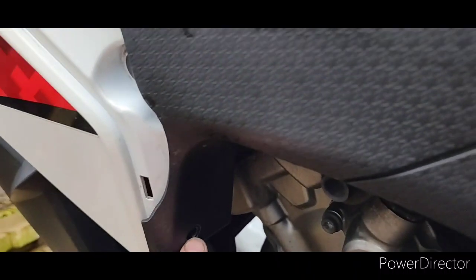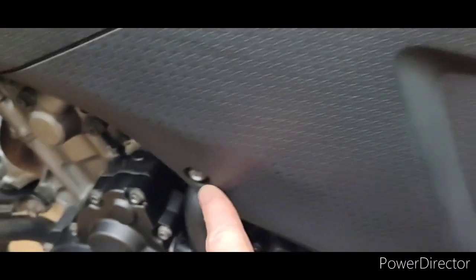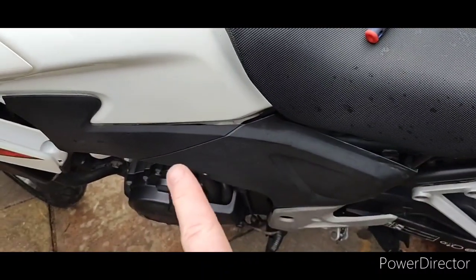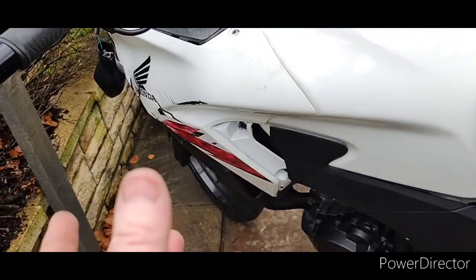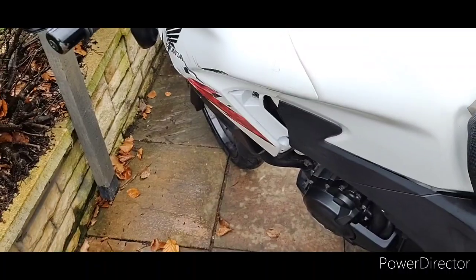That's held by 5mm hex bolts just under here — there's one here, and I think that's it. Then this should just slide and pop off. There are little poppers that hold it in place. Once that's off, this should let me get that other piece off a bit more and hopefully let the dog see the rabbit.